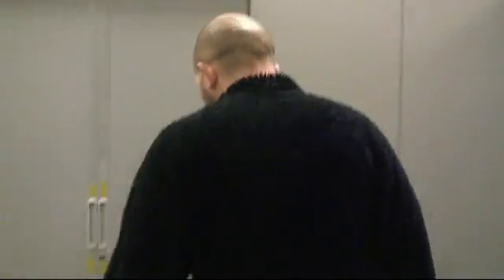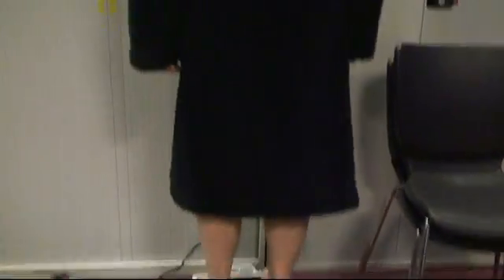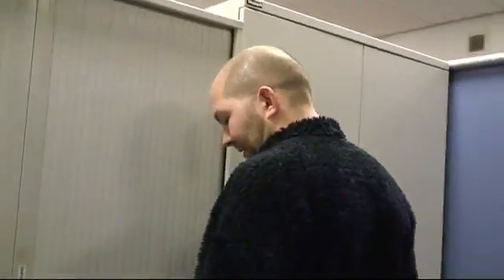Once you've changed down to your undergarments and put your dressing gown on, you'll come out and begin the measurement process. This initially starts with a number of manual measurements and we'll begin with weight. You'll step onto the scales and once your weight has been determined, the technician will record the output.